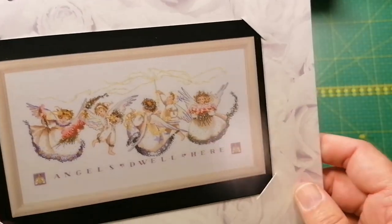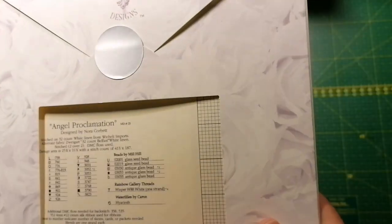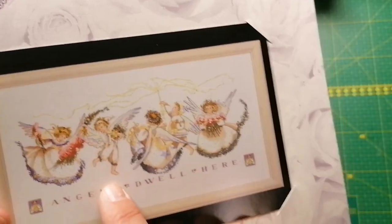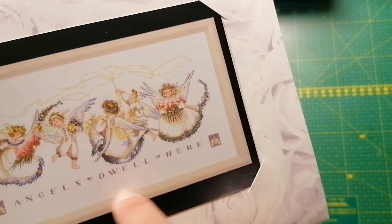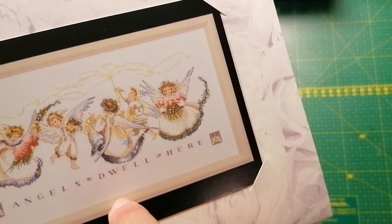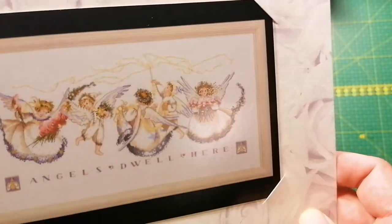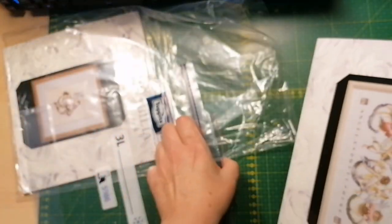And this one is starting to grow on me: Angel Proclamation. I don't know why — I'm not so much for stitching children, but there's something about it I like. It's very pretty, it's very cute.